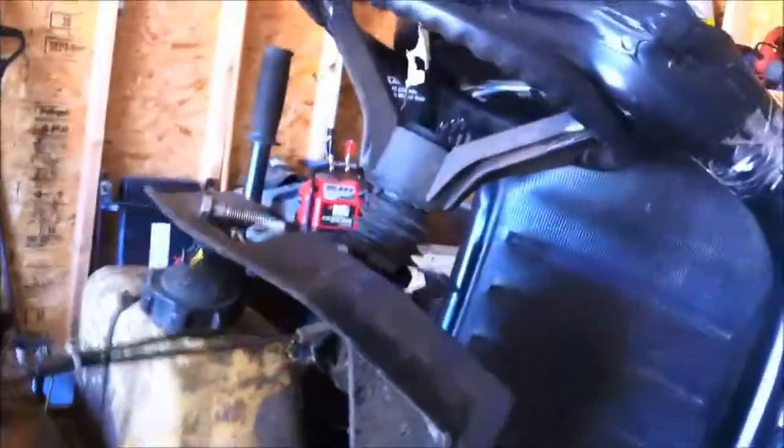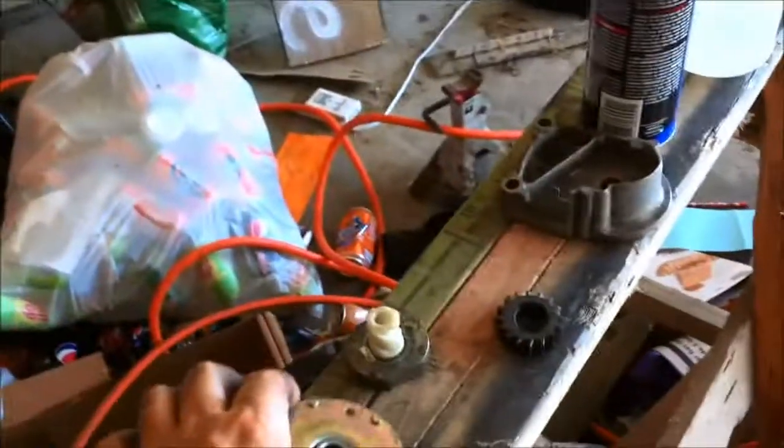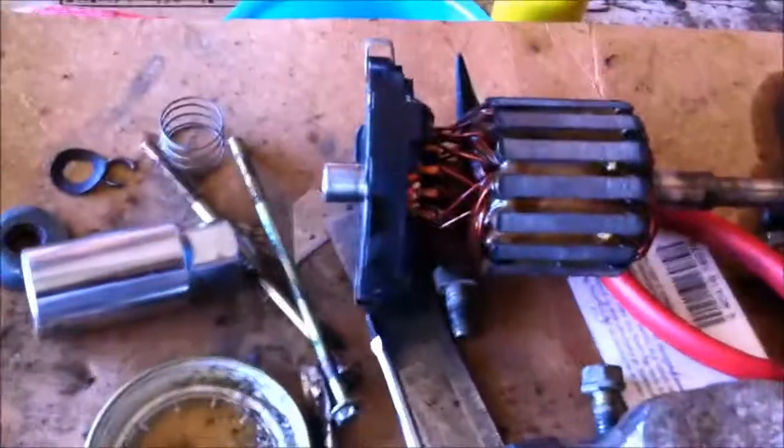I cleaned it all out. This was just full of crap — it wasn't even grease, it was just powder and nasty stuff. I cleaned it all out and cleaned off everything on here.